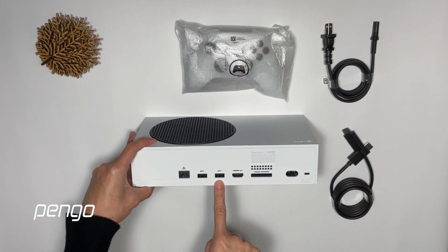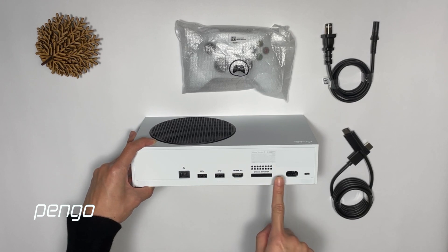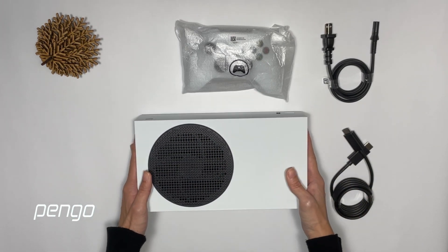It includes Ethernet, two USB-A, one HDMI 2.1 port, one storage expansion port, and a power adapter port.